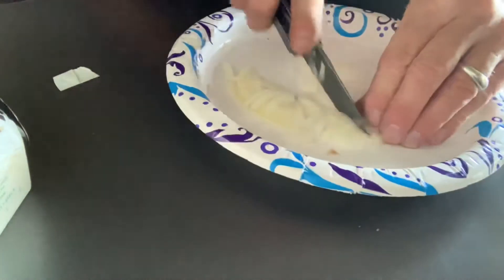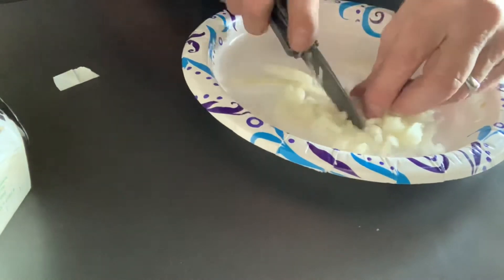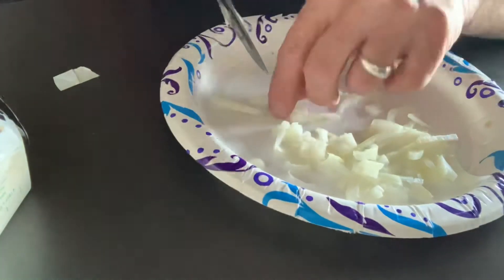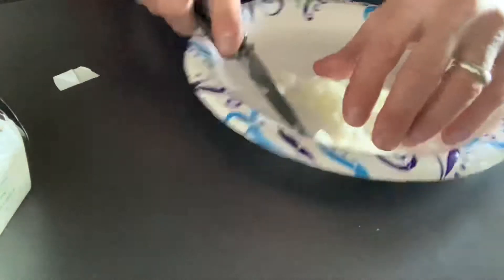Got my handy buck knife. I think I just cleaned a fish with it before I did this — just kidding, I cleaned it off. Okay, that should be about enough onion for me.